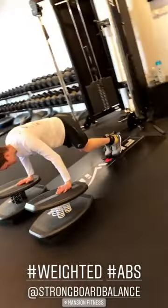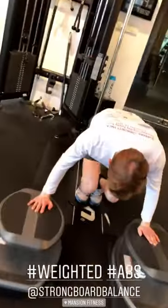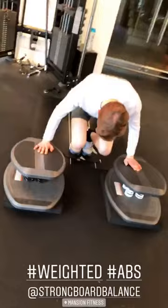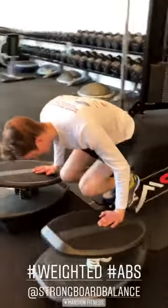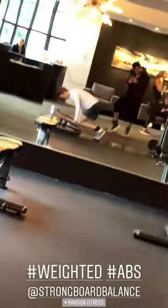Weighted abs. Come on. Work it, work it. Come on. Ten — you got it. Squeeze, squeeze, squeeze. Not easy at all here.